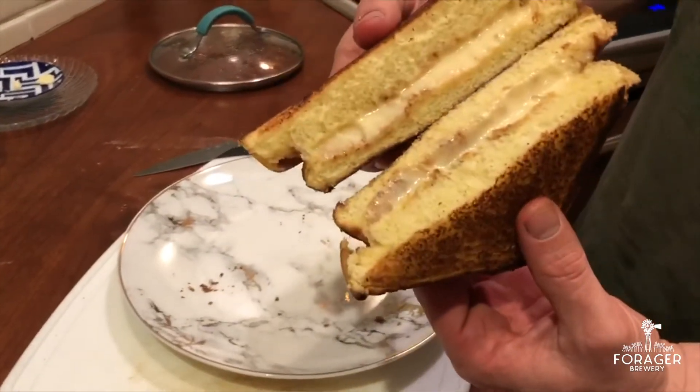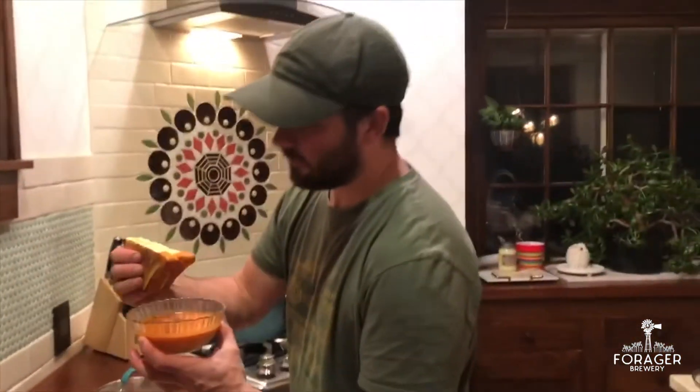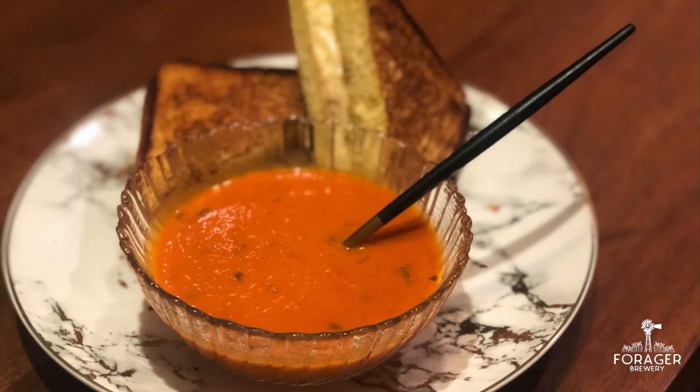Cut it into a nice triangle — you've got this great soup and grilled cheese to dip in there.